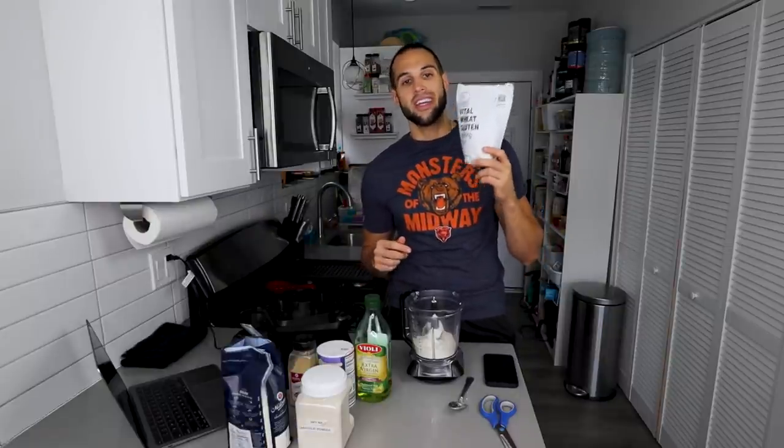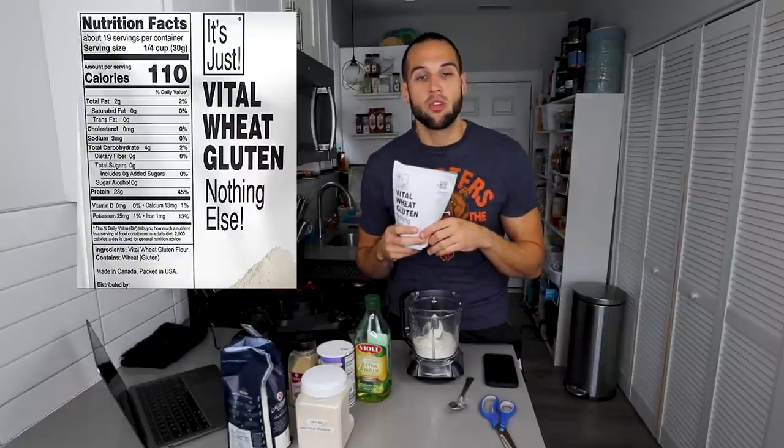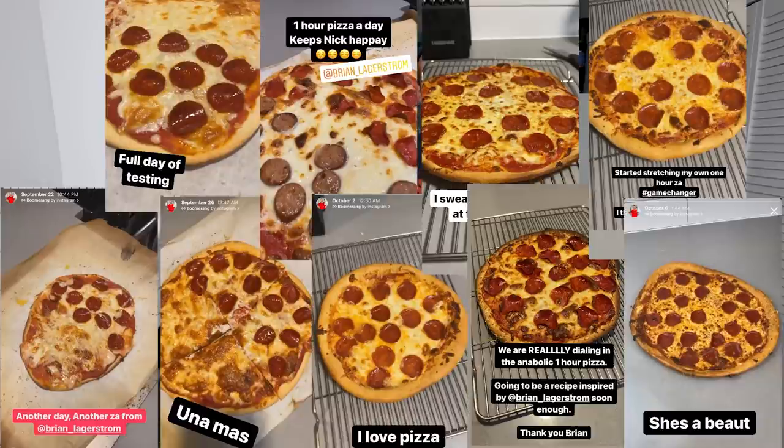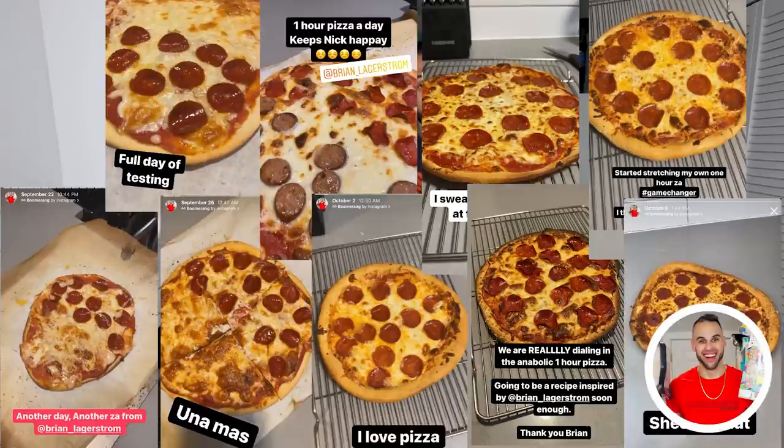The dark horse ingredient in this recipe is vital wheat gluten flour. What is vital wheat gluten flour? Essentially it is flour that is all protein. I tested out about 20 pizzas to make sure this was still great — it's going to be absolutely excellent, and that is coming from a Chicago pizza snob and food snob in general. 40 grams.